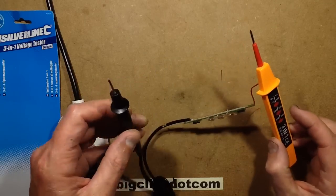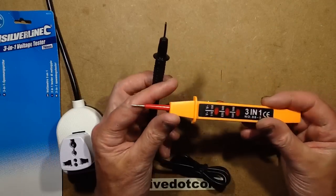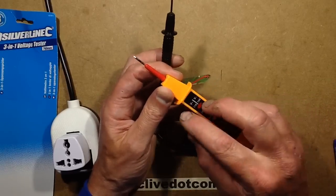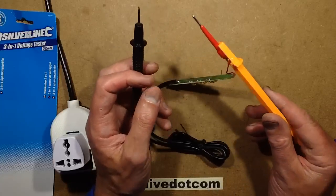A while ago I took a look at the super simple version of these voltage testers, which basically gave a yes or no with just two red LEDs. Very simple.